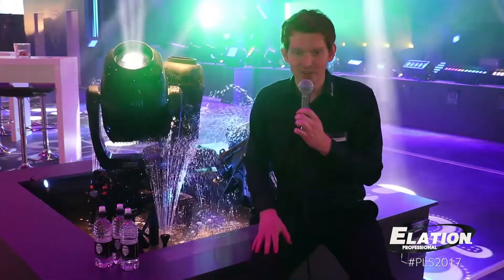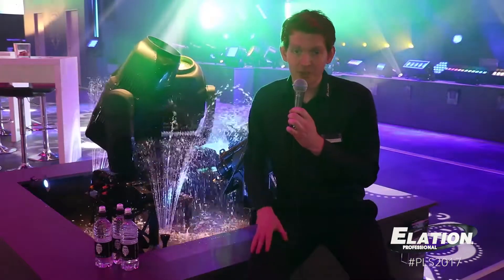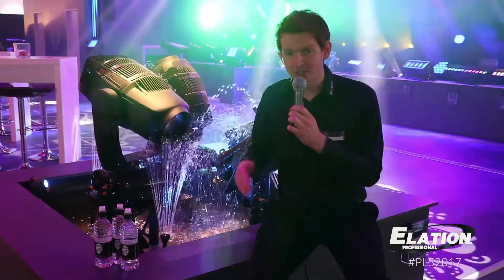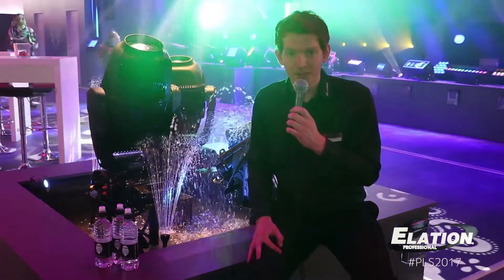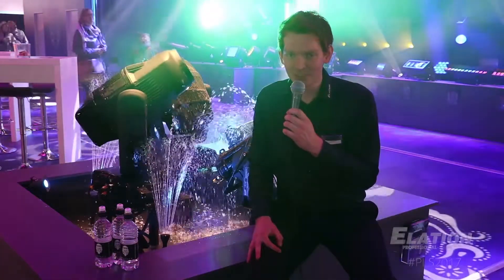One gobo wheel is rotating and one is fixed, along with a full 360 degree bi-directional animation wheel and a nice wide zoom range that works in all beam, spot, and wash modes. If you want to know more about these beautiful IP65 fixtures, please make sure to have a look at our website elationlighting.eu. Thank you very much for watching.